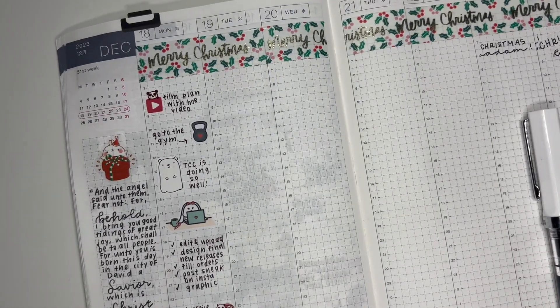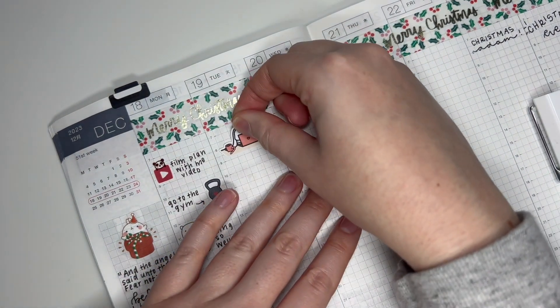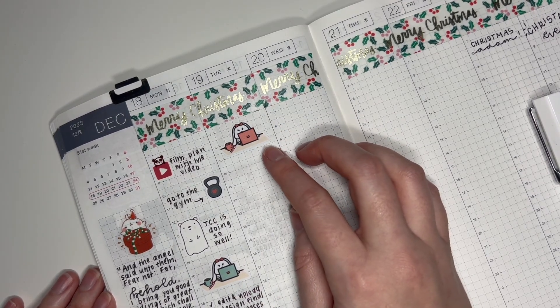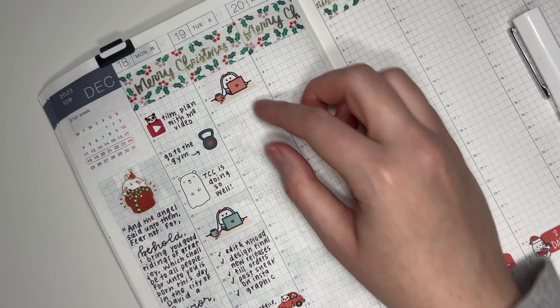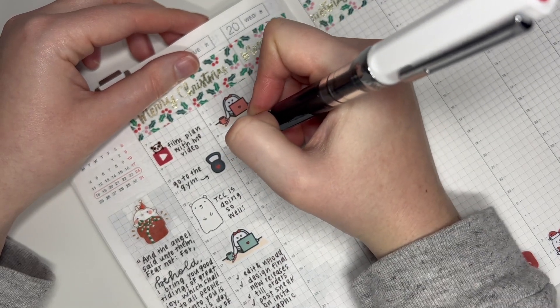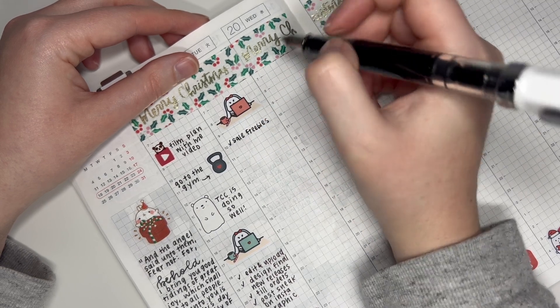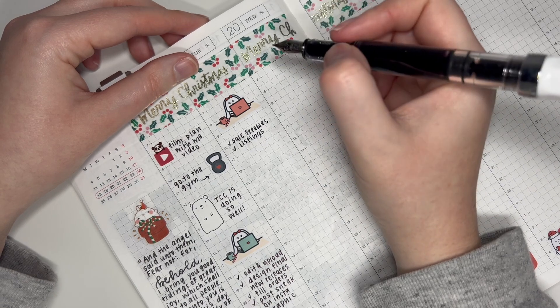Going over to Tuesday — it was another big work day. I'm going to use another one of these bunny stickers and I'm hoping I can use them up in this spread. I'm thinking about making these for all the seasons — Winstons and bunnies — so if you'd be interested let me know, because this type of sticker is one I use all the time. On Tuesday I needed to design the sale freebies, work on listings, and print and cut new releases.